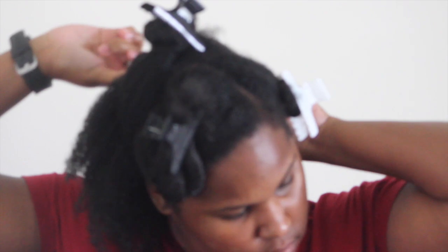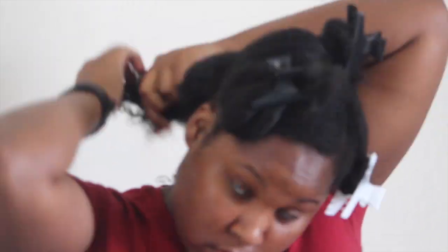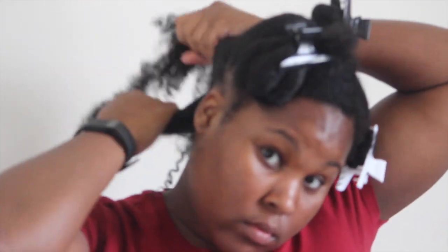I'll have two in the front, one on the crown, and two sections at the back. After you do that, you're going to start with one of the sections in the back and gently detangle it with your fingers. Then you're going to go ahead and section off a subsection at the back so you can start your flexi rod set, and further detangle it with your fingers.